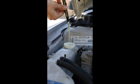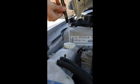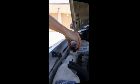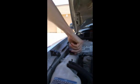Once you've made your reading, empty the fluid back into the tank. Finish by reapplying the cap securely.